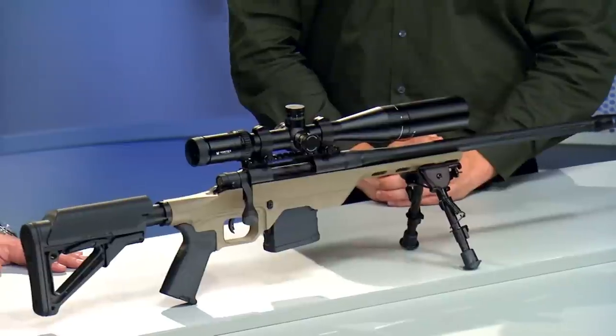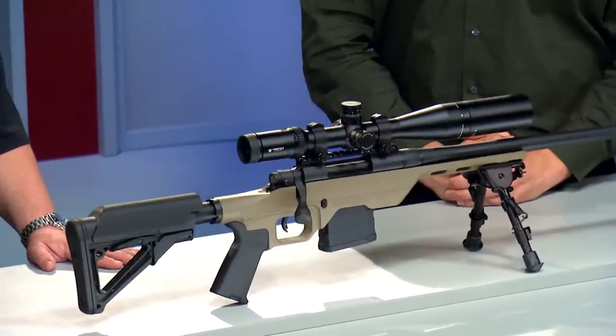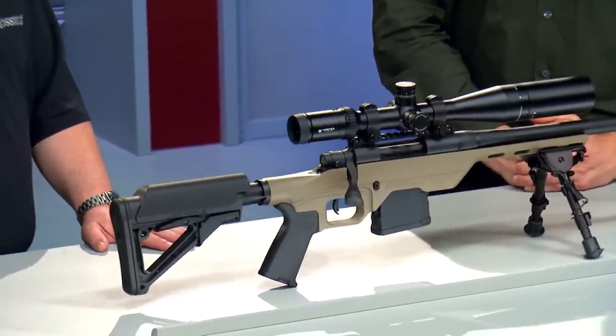Movies like American Sniper have made shooters even more interested in accurate long range shooting. Amazing shots can be made, but it takes the right rifle to do the job. It only takes one look to know that this is not grandpa's deer rifle. This is the Mossberg MVP LC.